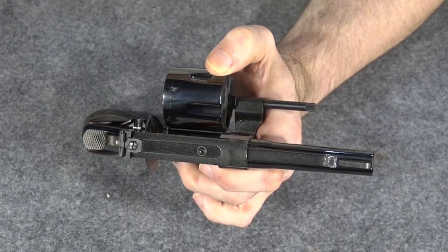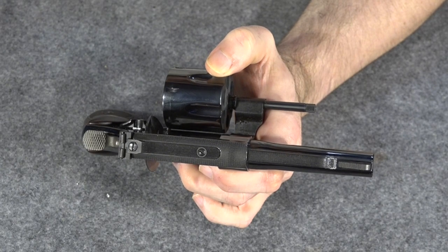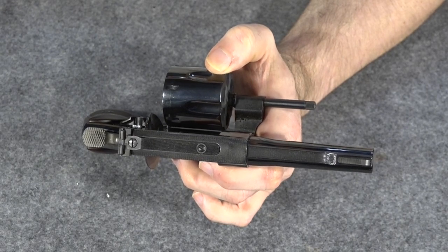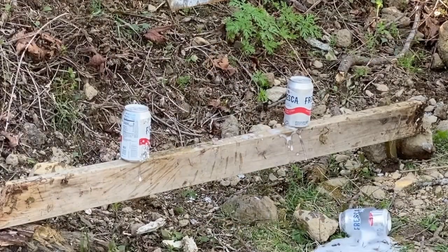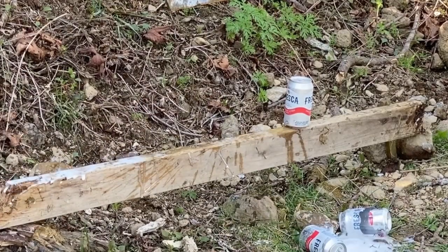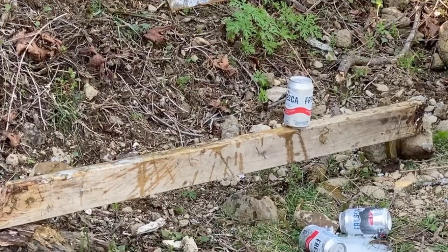The gun performed flawlessly — it's so easy to shoot. This heavy gun handles .38 Special like a dream and handles .357 Magnum awesomely. Just a really comfortable and very accurate gun. Out of the box it was a little off to the left, but I got it quickly sighted in on target, and from then on out this gun was a blast.